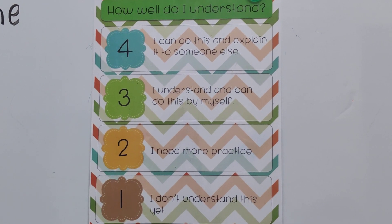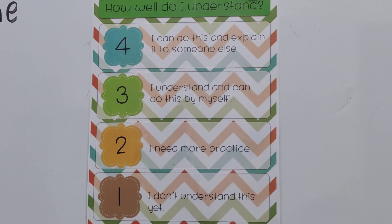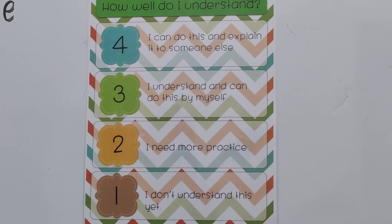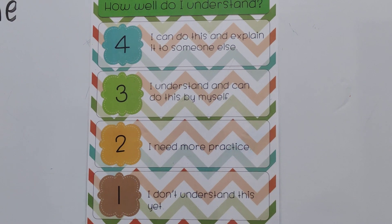I hope the lesson was very clear to you on how to measure on a number line. It is an easy lesson. Thank you for watching my video. Thank you.